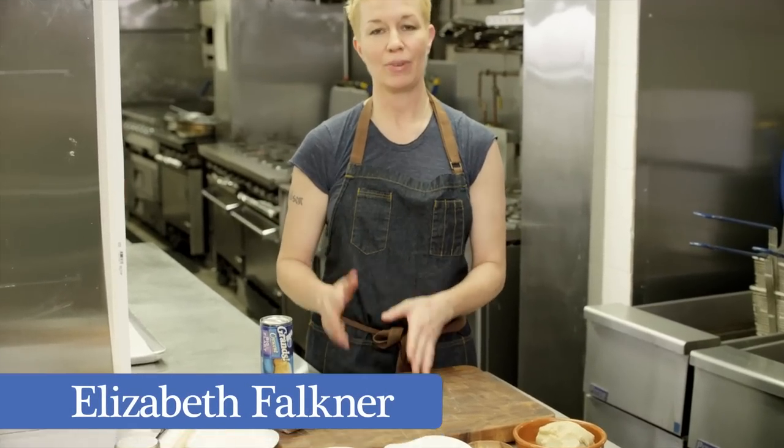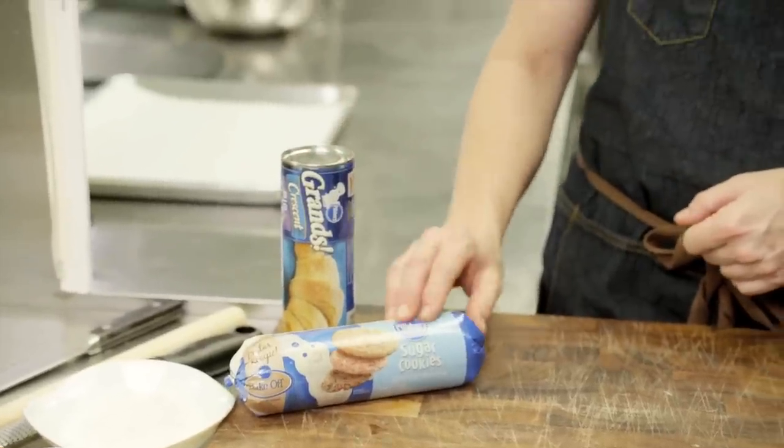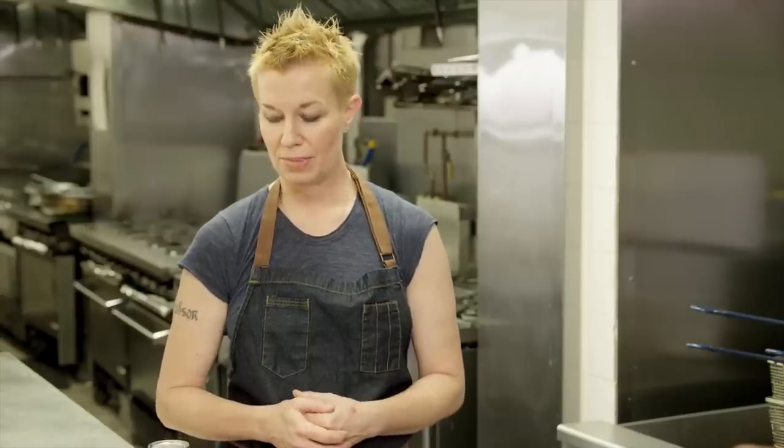I am so into holiday baking and I've made it really easy with this Pillsbury Crescent dough and also some of the Pillsbury sugar cookie dough. I'm making a recipe that I actually love during the holidays, which is a German Christmas bread called Stollen. When you make it traditionally it's actually quite complicated, but this is a very simple version of it, so let me show you how to make it.